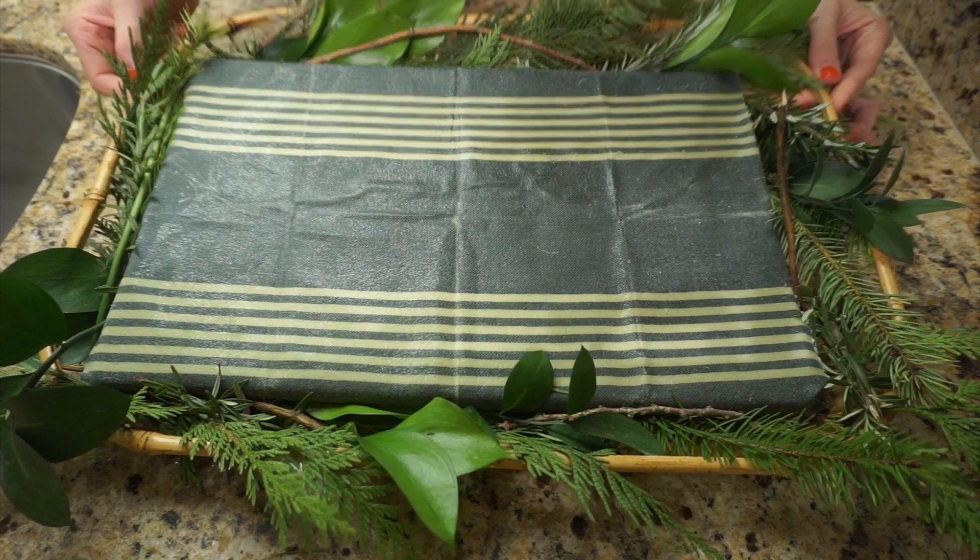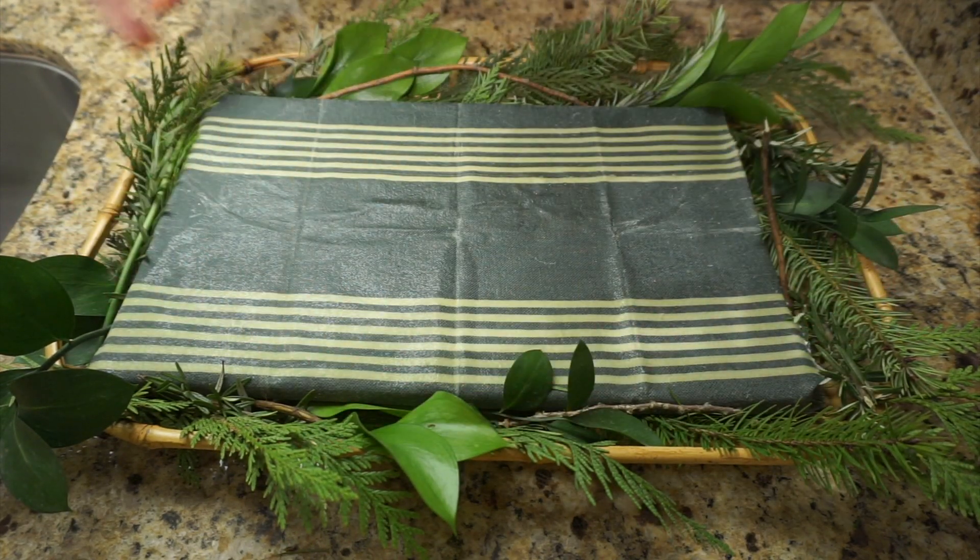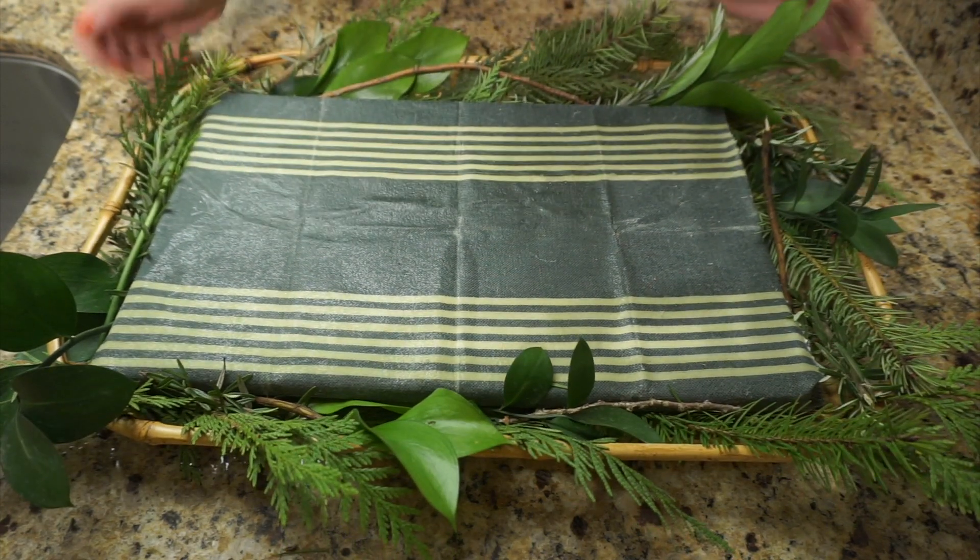Okay, so this is how the tray turned out. I love how it looks. I added some greenery around the edges as well, and I think it turned out perfect.